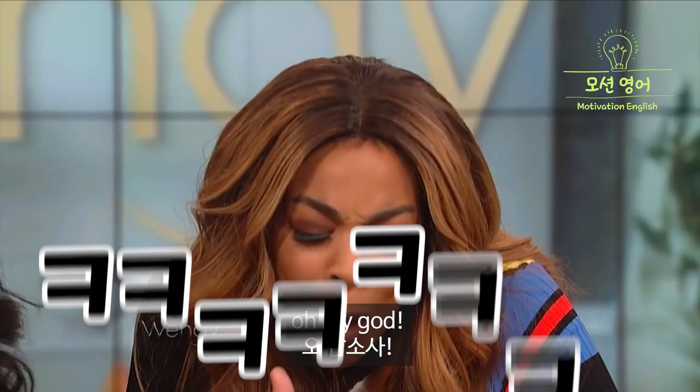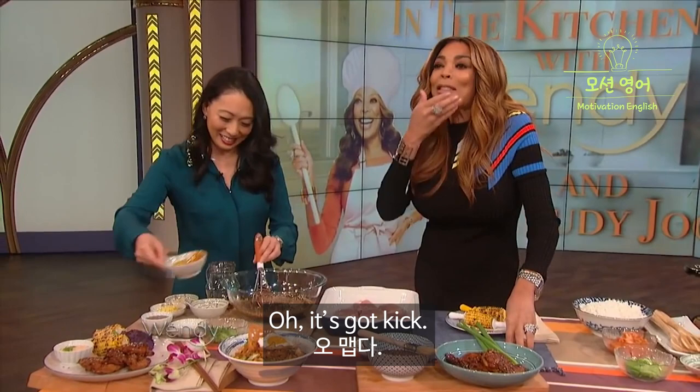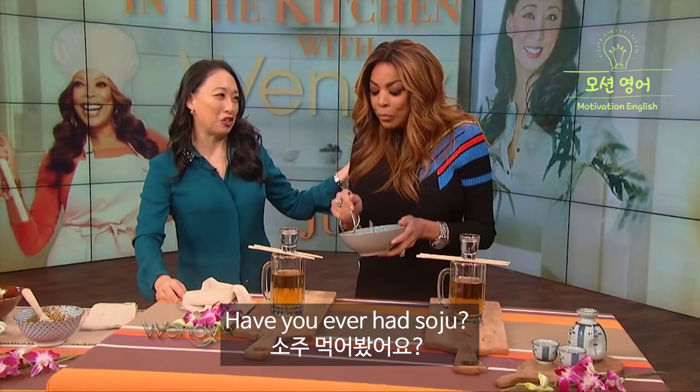It's full of flavor. Oh my God. Yes, it's good. Oh, it's got kick. It's got kick, it sneaks up on you. It's very good, Judy.